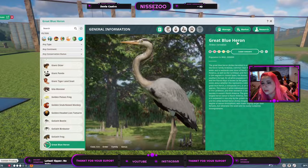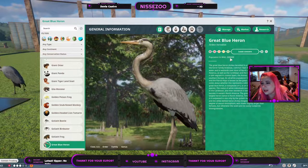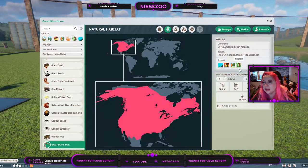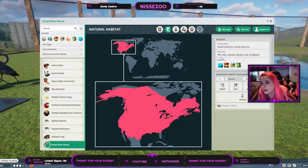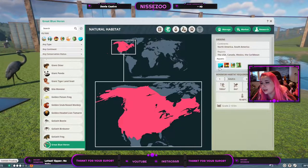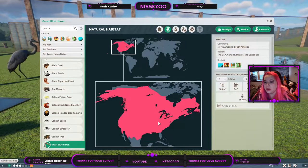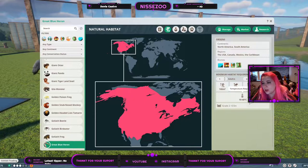Anyway, the great blue heron. Here we can see it — it has a little muddy area, I actually like that. Least concern, with around 2 million of them in the wild. They live in North and South America — the US, Canada, Mexico, and the Caribbean. They live in aquatic, grassland, timbered, and tropical biomes. It is a sub-aquatic bird, and one of them needs 100 square meters of land and 25 of water.